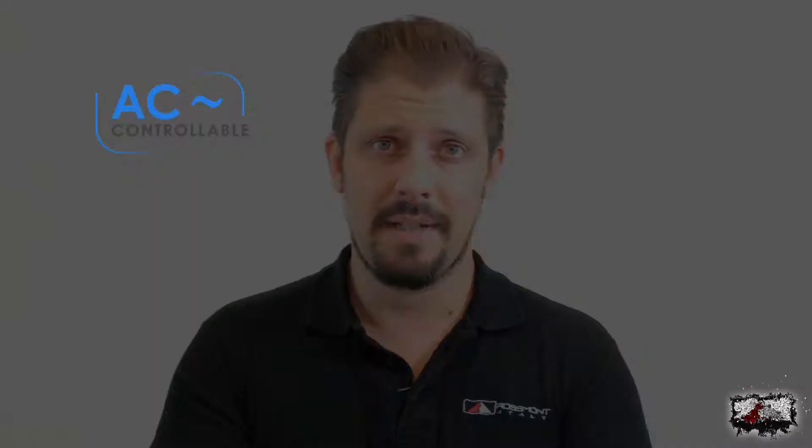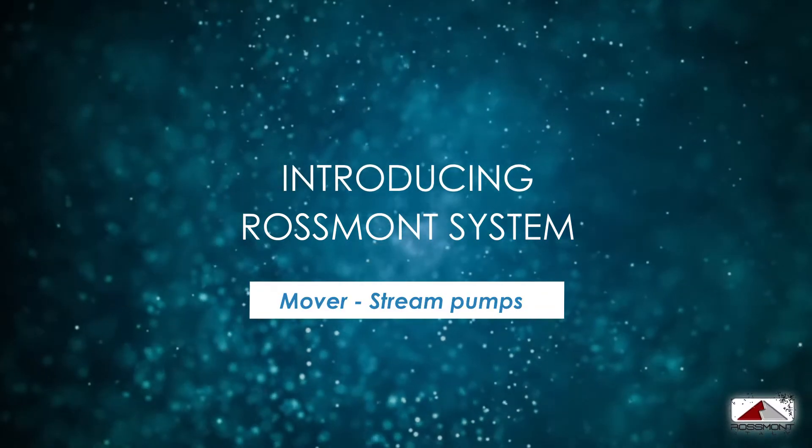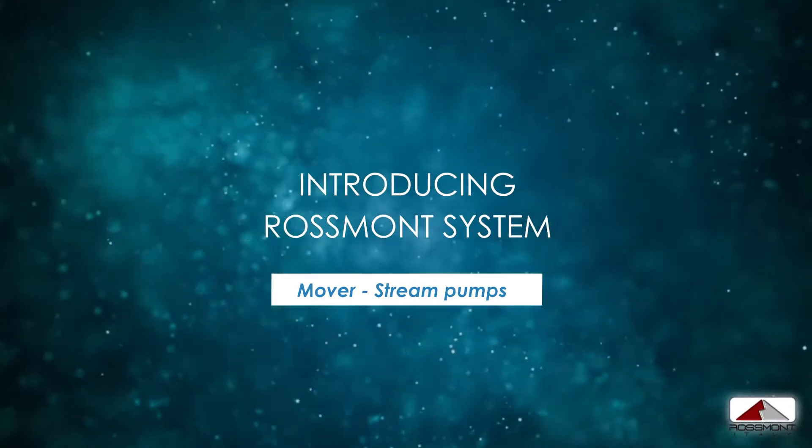Hey Reefers, today we're going to talk about AC controllable pumps. This is a serious innovation because you are able to plug a pump directly to the wall output without having anything in the middle — no power supply, no other cables — or you can plug the pump into a controller.